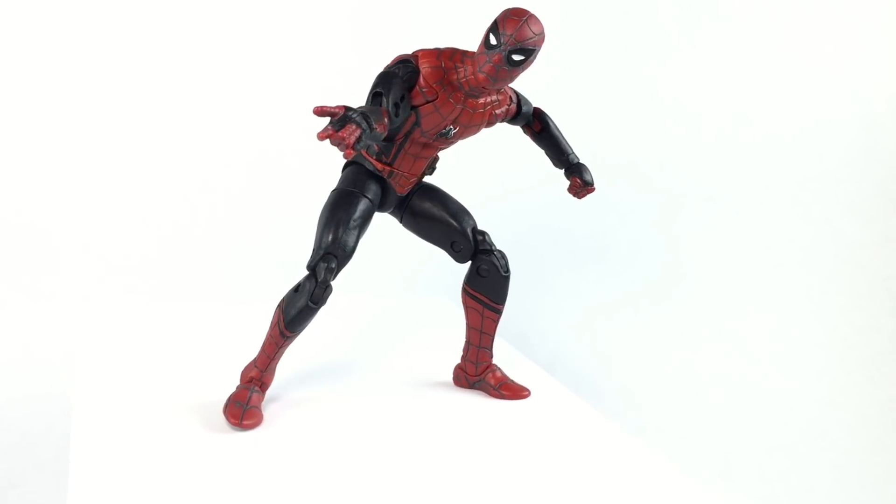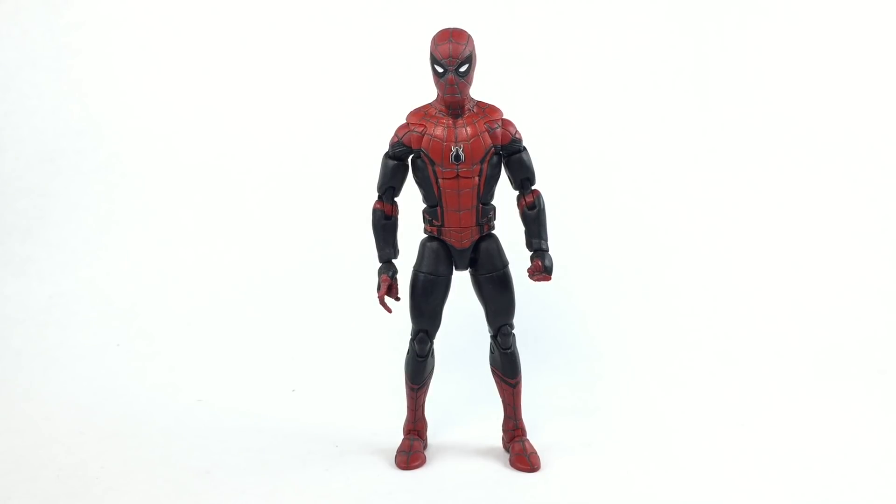It was pretty quick to do. If you want to make yourself one of these, all you need is a Homecoming figure, a Civil War figure, or even the two-pack with him and Iron Man — either one of those would work. This is a Homecoming figure, the single pack. I added some sculpt on the arms to cover the cobwebs, then I painted that red stripe where his elbows are and also covered his webs on the hands as well. Then I painted that white around the logo, which was pretty hard, but everything else was simple — it was black and red, a little sanding here, and voila, you got yourself a Far From Home Spider-Man.